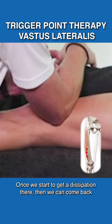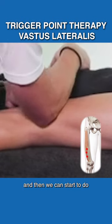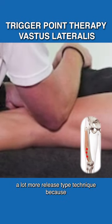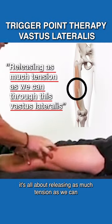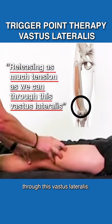Once we start to get a dissipation there, we can come back and start to do a lot more release-type technique, because it's all about releasing as much tension as we can through this vastus lateralis.